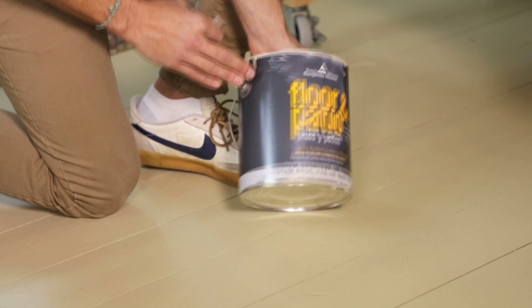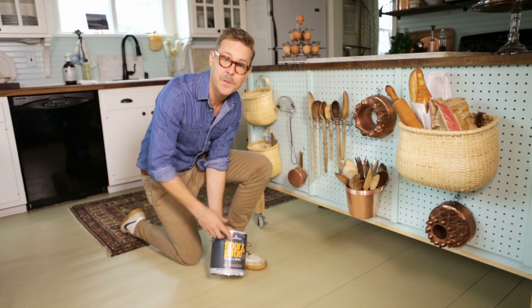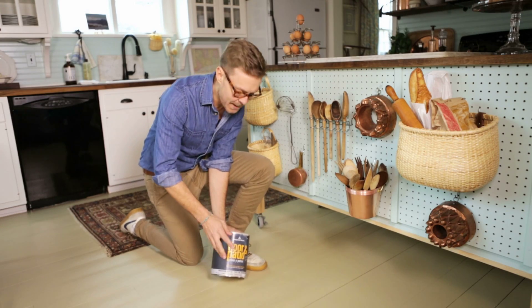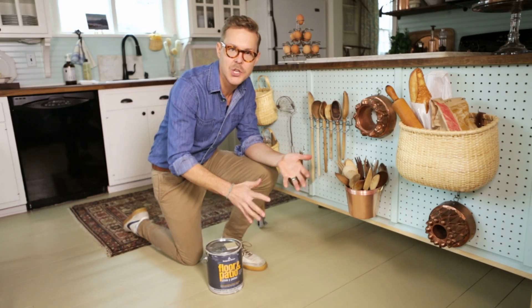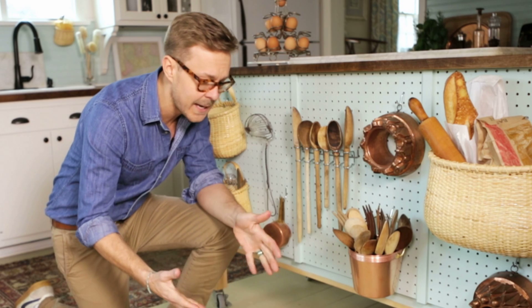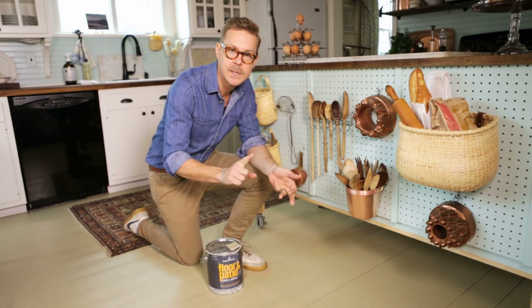What I used is the Benjamin Moore floor and patio paint, which is used for porches and outdoor steps, but it's a paint that can really take the hard working of a kitchen. It can really change the look of a room — and this isn't just for a kitchen; it could be for your stairs too.